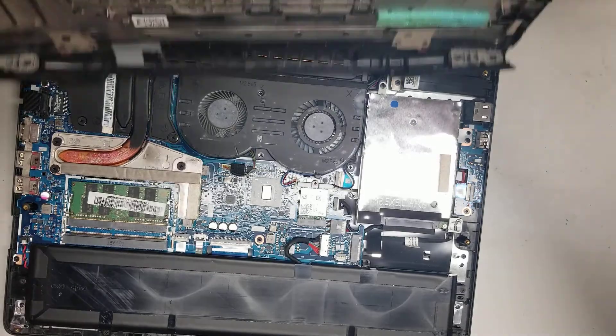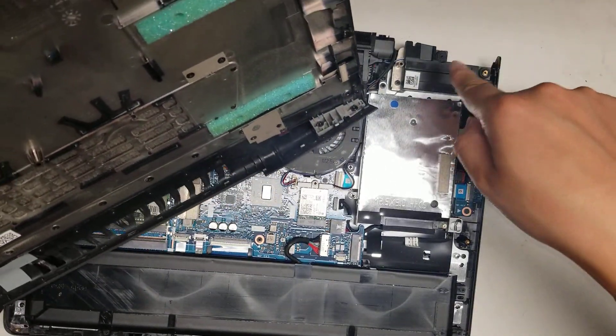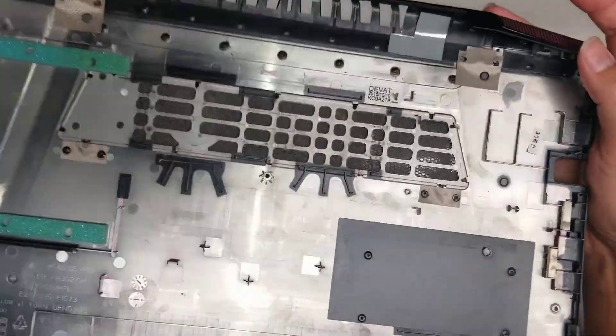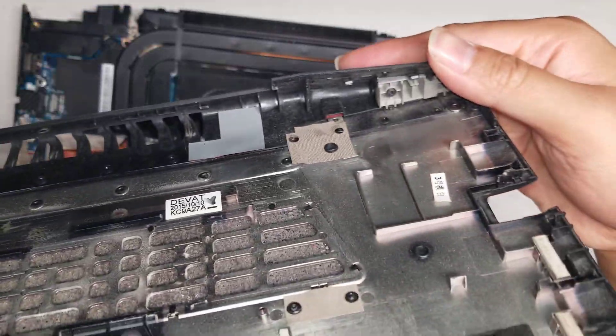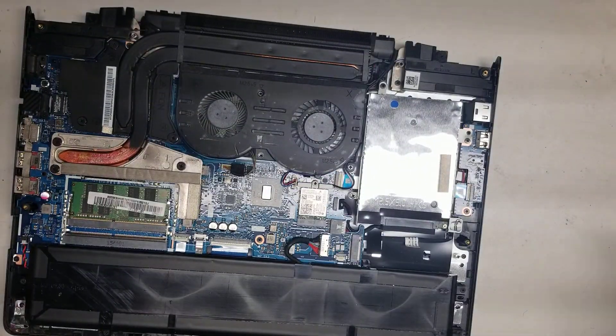I don't know why the speaker was getting caught there. If you can, reach in and try to push the speaker down. Once we got that — here you can see this is how this part was clipping in. The hardest part of this seems to be just undoing all those clips. So set that aside.